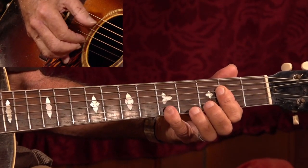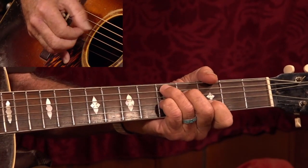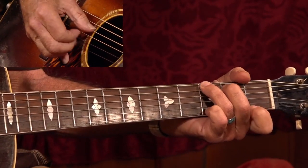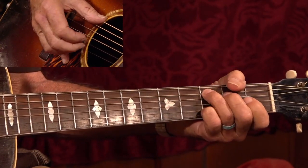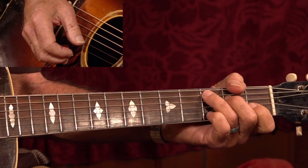A, the long A, D, G, seventh, C — ba-ba-da-ba-da. Now there I went, bop, bop, bop, kind of a Blind Blakey move.